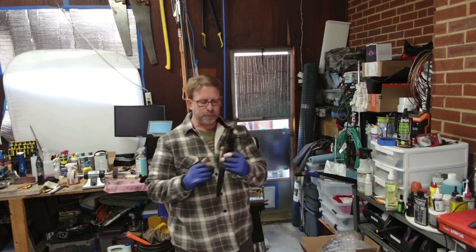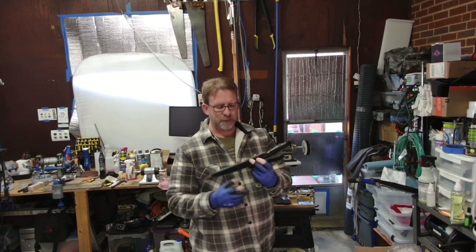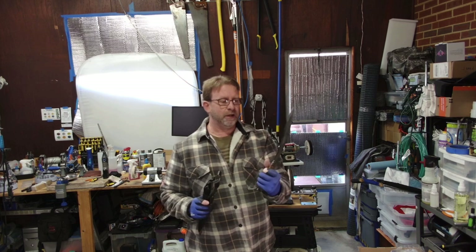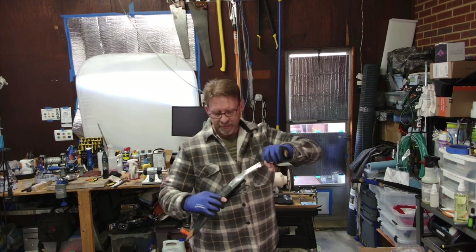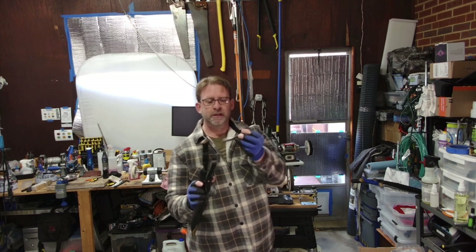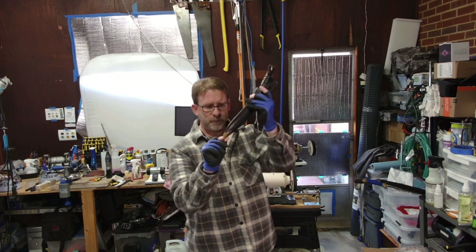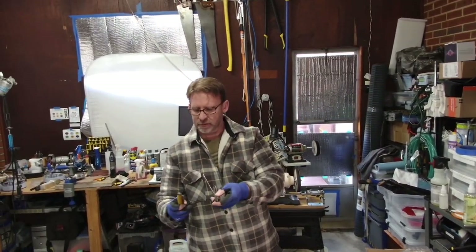Then I have this Nepalese Kukri — I'm probably butchering the pronunciation, but I'm pretty sure it's a Kukri knife. They're very heavy duty and it's a beautiful piece. It definitely could use some polishing and sharpening. They traditionally always have little tools with them, and this one does — there's a tiny knife back in the sheath, and another one that looks like a knife but actually has no edge at all and never did. I believe these are used for eating, like picking up food.